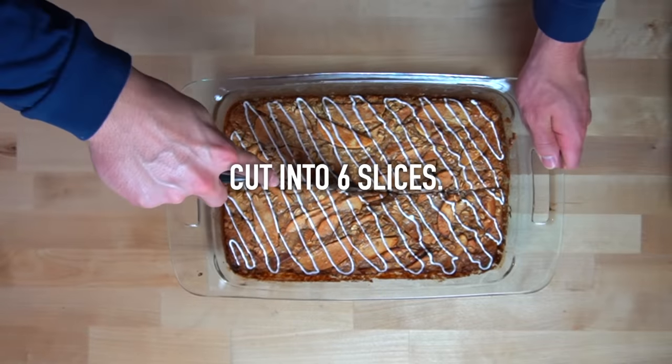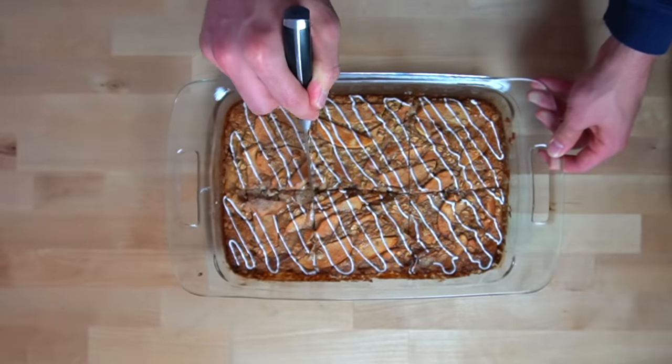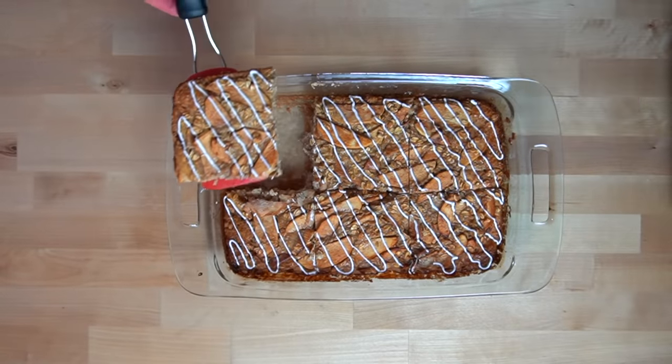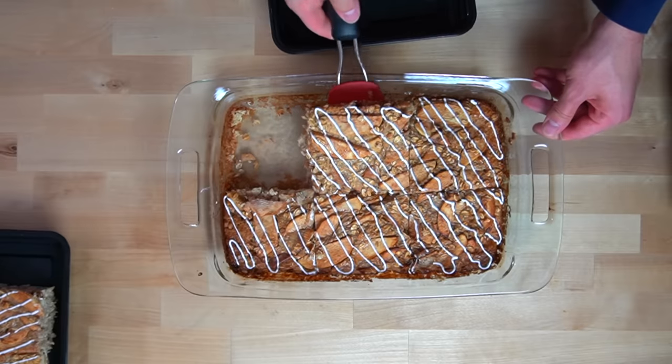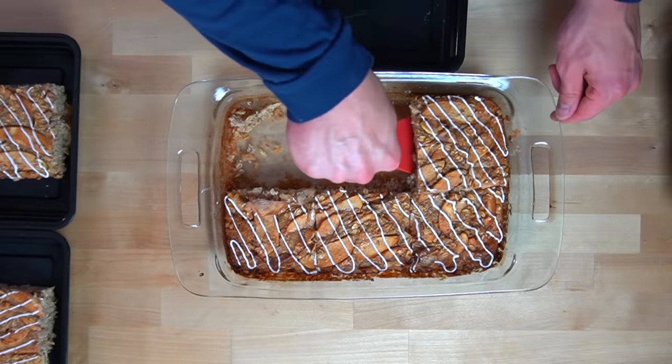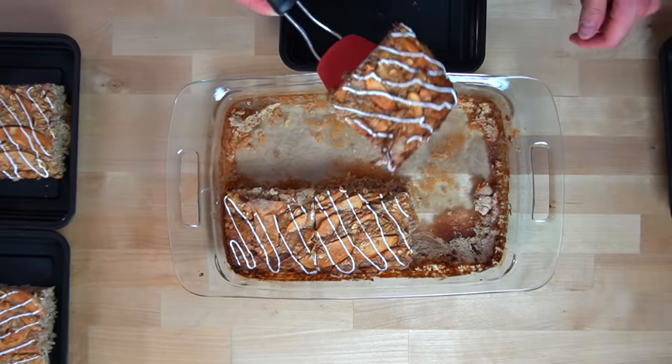This oatmeal bake makes 6 servings, so you can cut it into 6 even slices and place each slice into its own meal prep container. Not only are these baked oatmeals an awesome breakfast, but I also like to use them as a bedtime snack. I always prefer to cap off the night with something sweet and a little protein to help feed my muscles while I sleep, and these baked oatmeal recipes meet both of those needs.